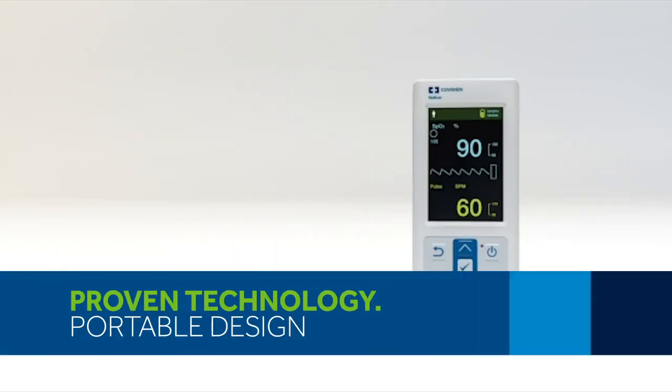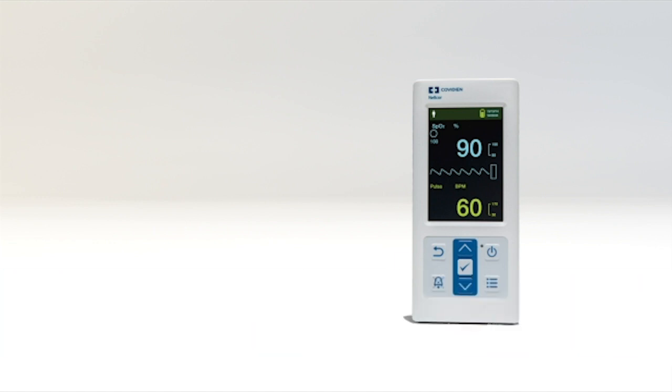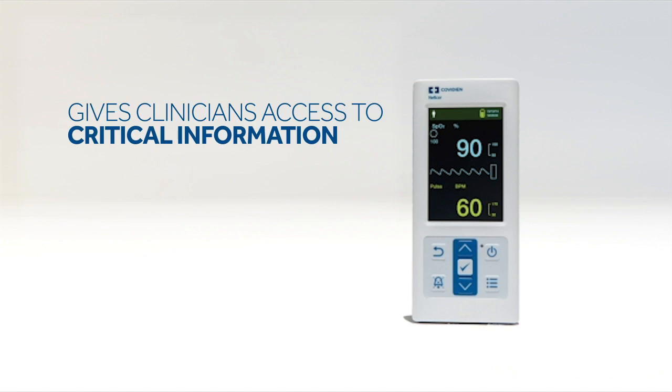The Nellcor Portable SpO2 Patient Monitoring System, PM10N, effectively monitors a broad range of patients across multiple care areas. The PM10N is a convenient handheld monitor intended for spot checks or continuous monitoring in the hospital environment, in the home, and for mobile use.